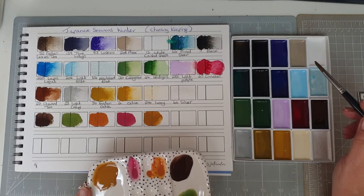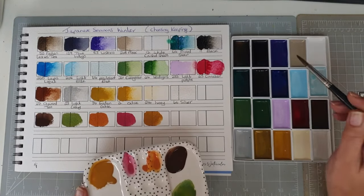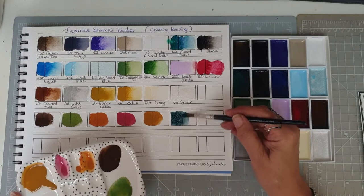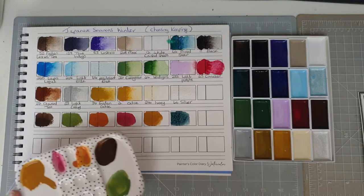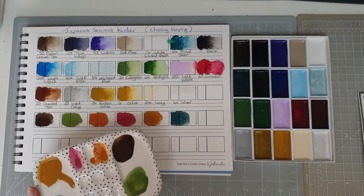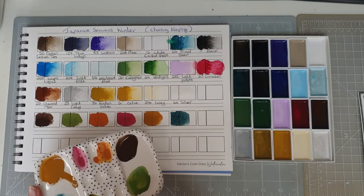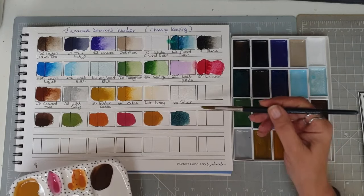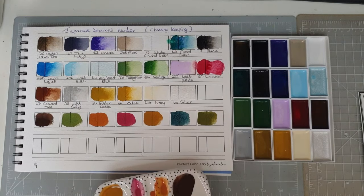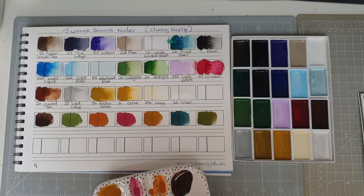Now we are going to take the mixed green and a bit of the black — oh, maybe a little bit perylene green-like. And then the mixed green with the golden ochre — oh, that's stunning. I like that green. The mixes are coming out quite autumny.